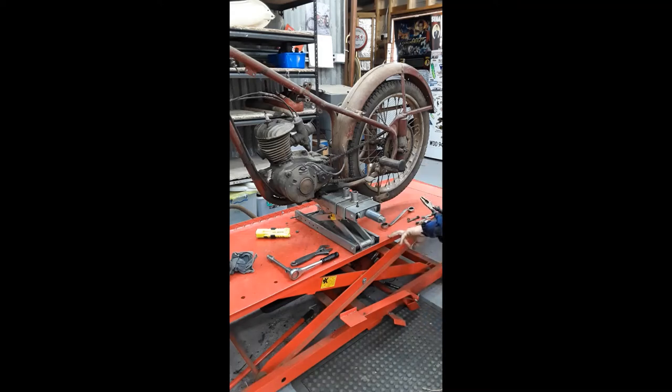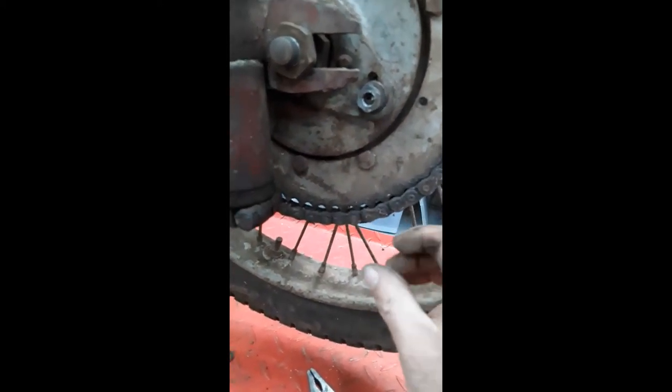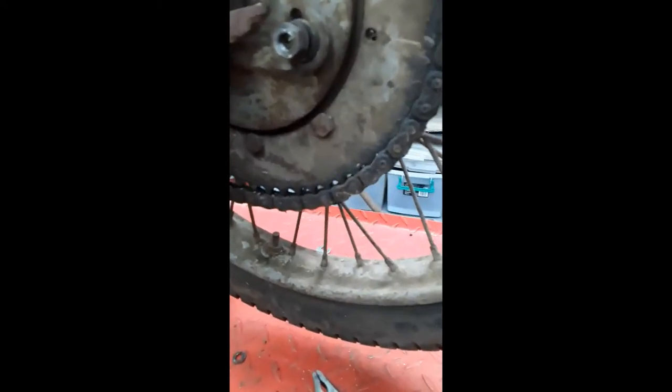We'll have to put a new chain and sprockets on these — this is how to mismatch a chain. If you look here, as we spin the wheel, see how the chain is riding out of the sprocket. What causes that is changing your sprocket without changing the chain. Your chain can stretch, but the distance between each tooth on your sprocket remains the same. As your chain stretches and you leave it with the old sprocket, it actually wears the side of it out. That's why you should always change your sprockets and chain at the same time, otherwise the chain can ride out of the sprocket.